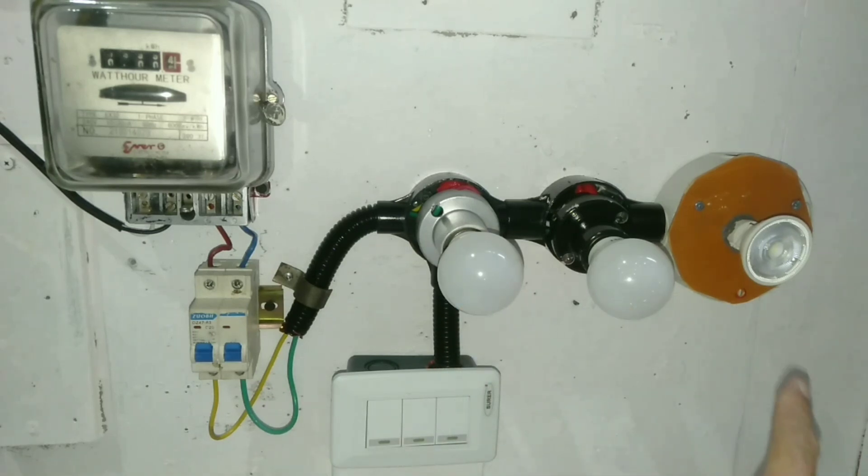they are commonly installed in rooms which have 3 sets of lights and provide a convenient option to control each individual as required. This format of a light switch has 3 discrete switches on a single faceplate — basically, this is 3 single-gang one-way switches.